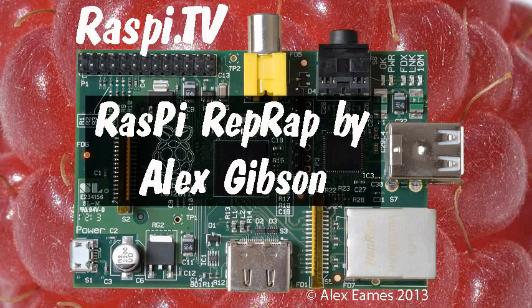Hello, this is Alex Eames from Raspi.tv. Basically, '3D printer' — a lot of people hate that word — is a RepRap, or replicating rapid prototyping device. It's a form of building called additive manufacturing.